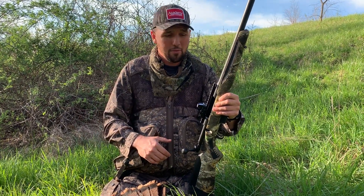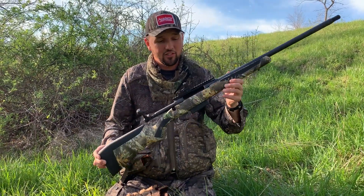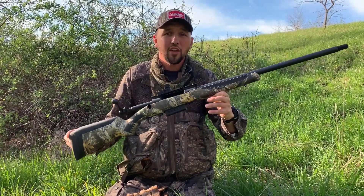I killed this bird this morning, Randy killed one two days ago here in Iowa, in Illinois last week we killed two each — that was four — and in Texas we've been letting our clients use them and we've just been stacking them up all spring. If you want a great turkey setup, literally the best turkey gun I've ever shot: Savage 220 Turkey.